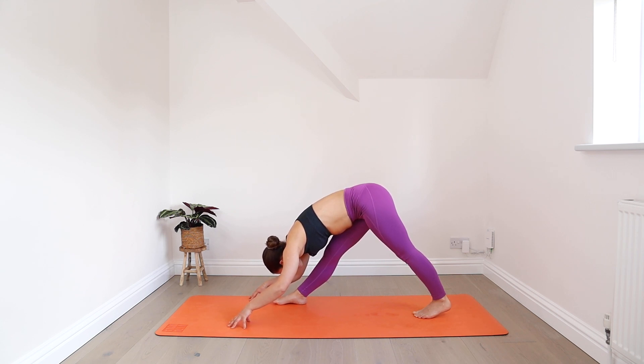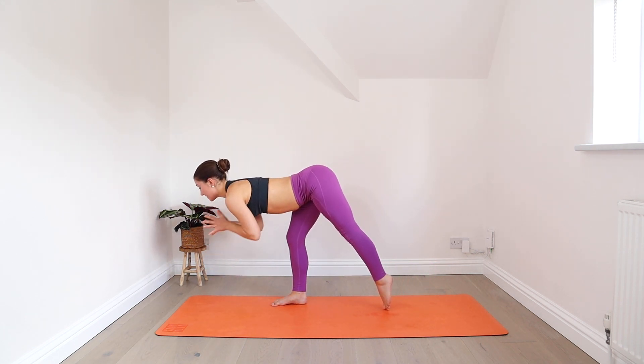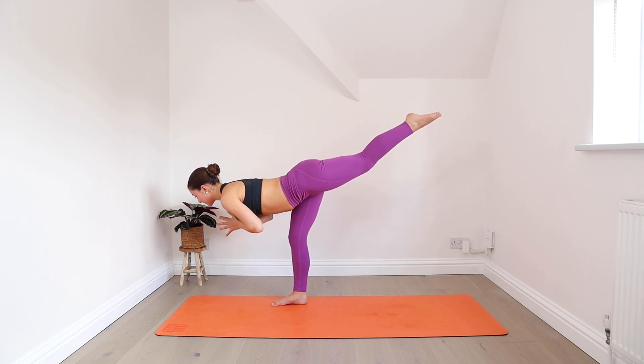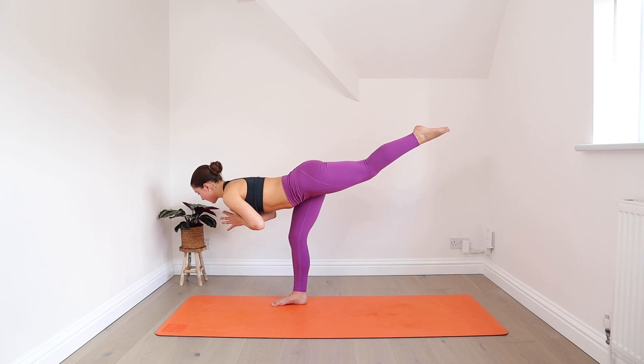Lay your head, hang heavy, let everything relax. Then looking forwards, shift your weight into your front leg, bring your hands to prayer and lift your back leg — warrior three. Keep your gaze focused on one spot. Holding three, two, and one.